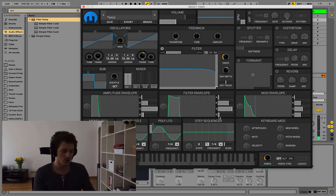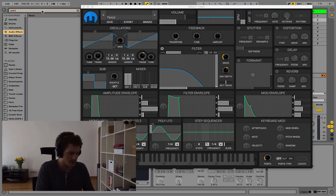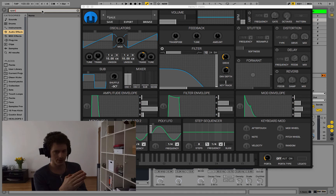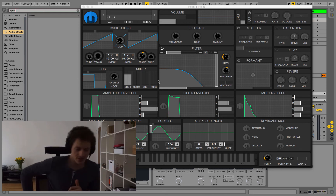This is the sawtooth wave we have right now and we want to get rid of the high frequencies. Put the filter cutoff around the middle — I don't know exactly what that is in hertz, but if it goes from 20 Hz to 20k, the middle would be around 1k. On your cutoff knob, turn it to the middle more or less.